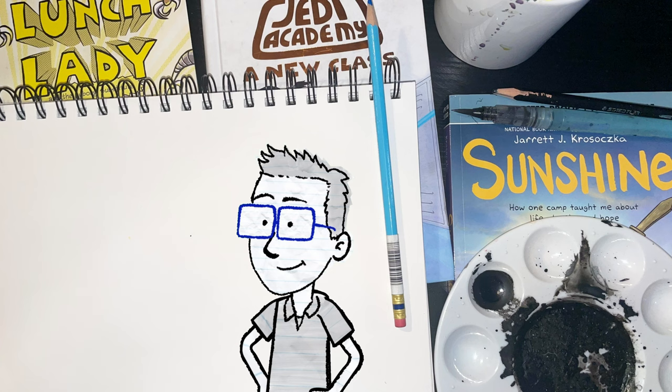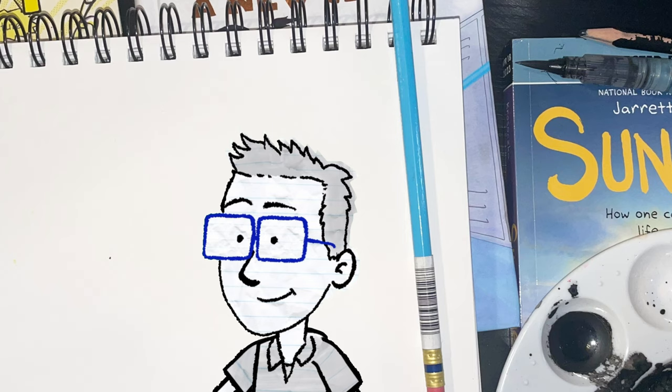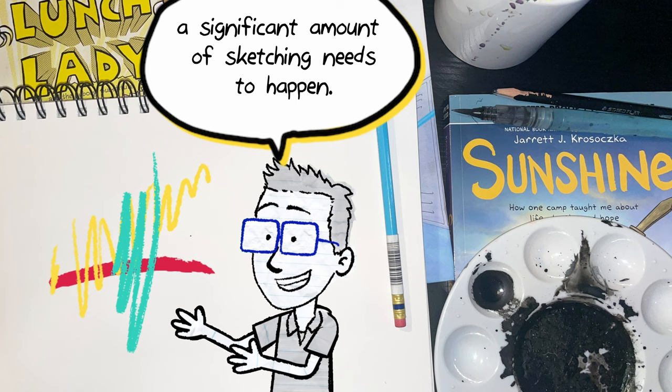This is where we're going to start. It can be rather daunting and overwhelming to look at the finished illustrations in a graphic novel and think that you'll never be able to get there. I'd like to start off by talking about the fact that before those finished lines can even be made, a significant amount of sketching needs to happen. When you are sketching, you want to stay light and loose for as long as possible.